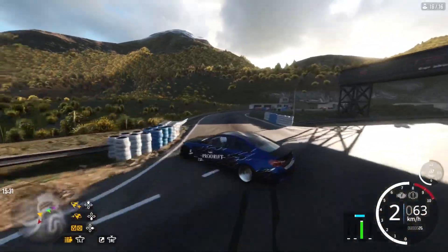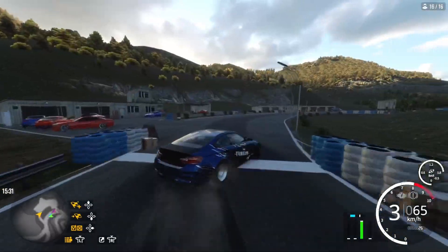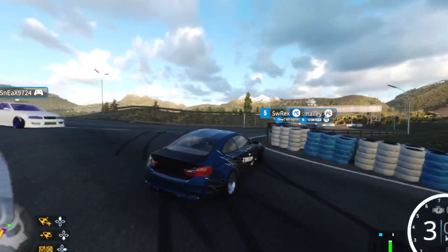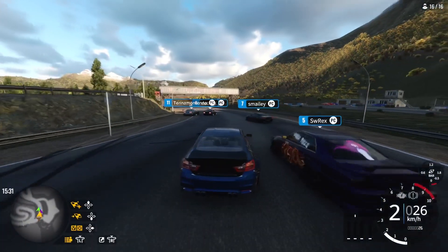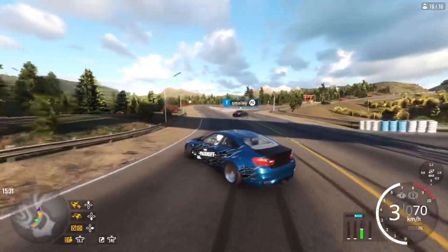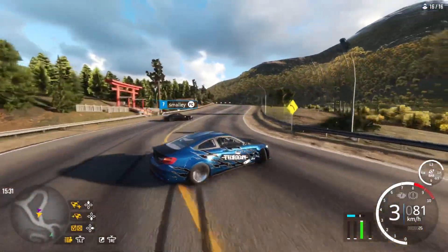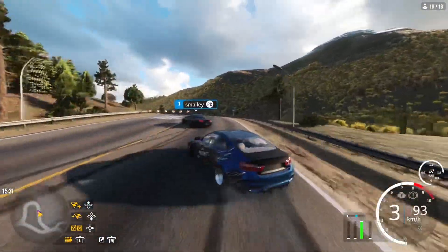Almost backwards entry up in there. This car is really long as well, so it's heavy. I saved that one — almost crashed there. Let me know what other tunes you want me to make. I'll make any tune, any car you want me to do.